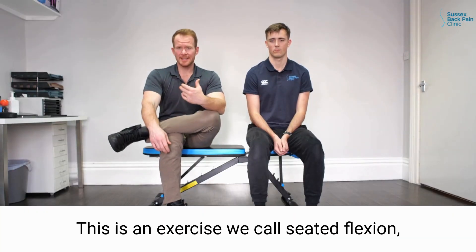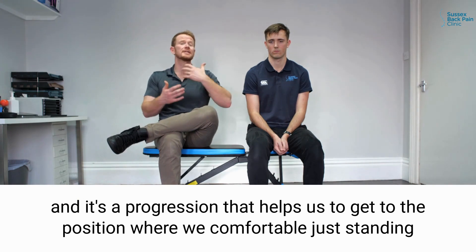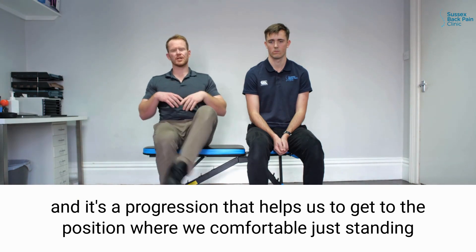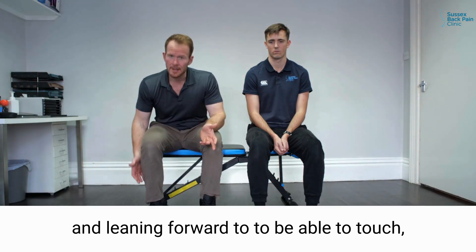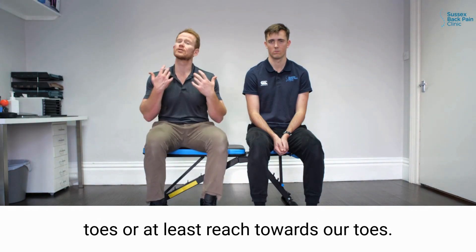This is an exercise we call seated flexion and it's a progression that helps us get to the position where we're comfortable just standing and leaning forward to be able to touch our toes, or at least reach towards our toes.